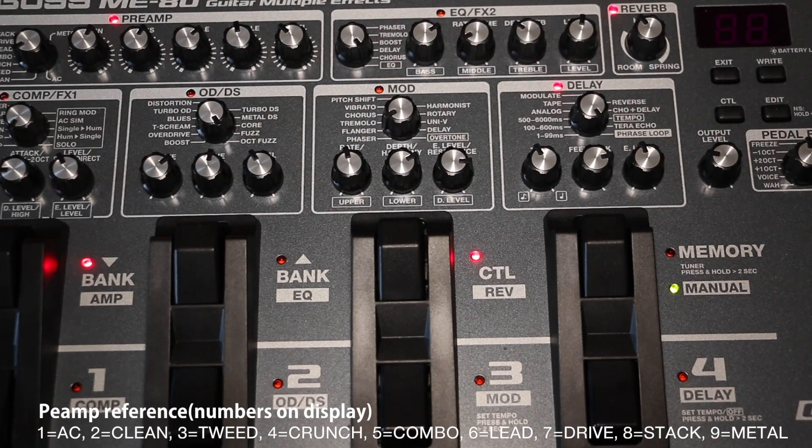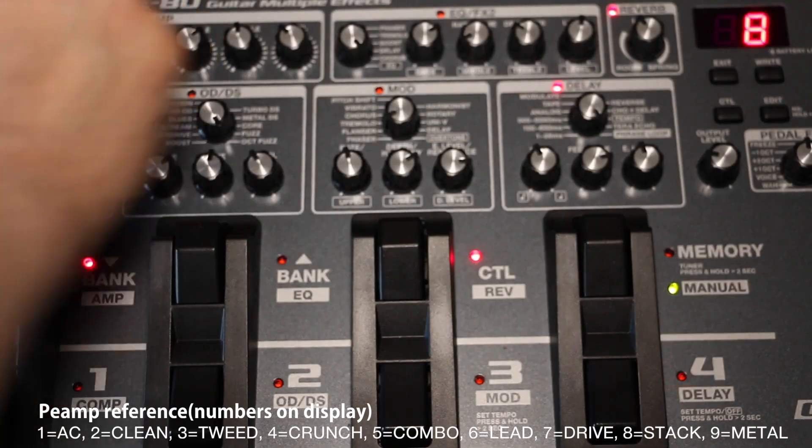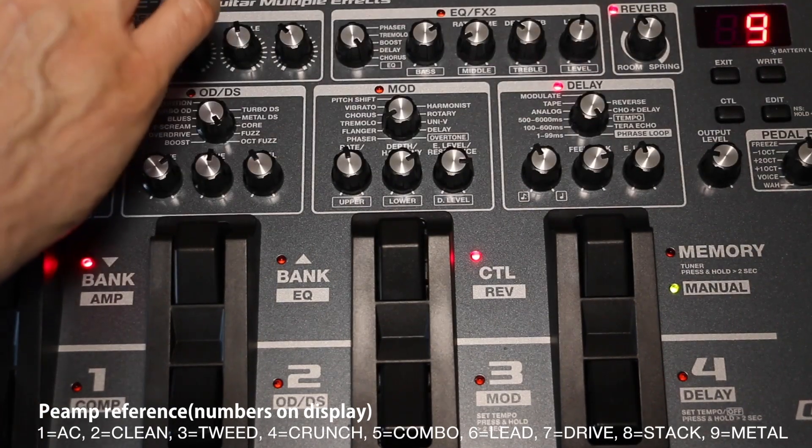The amp types available are: AC, clean, tweed, crunch, combo, lead, drive, stack, and metal. They go from AC all the way through clean, stack, and then metal on the far end.